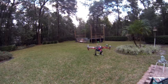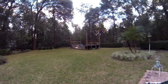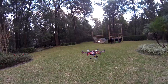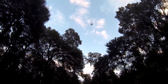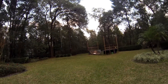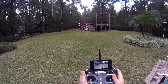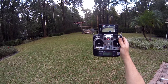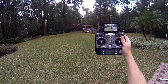I'm going to throw it into acro mode. Very agile on acro mode. And that's not even in altitude hold mode — that's in stabilized mode.